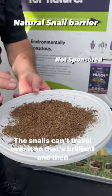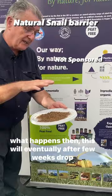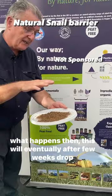The snails can't travel over it, so that's brilliant. And then what happens is this will eventually, after a few weeks, rot down — the worms will take it back down into the structure and you just have to keep adding this on as it starts to cool down.